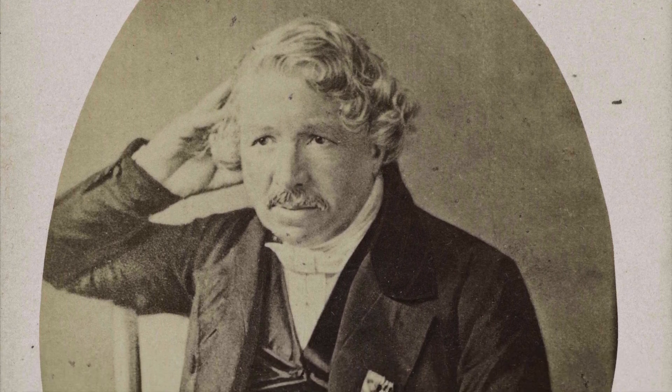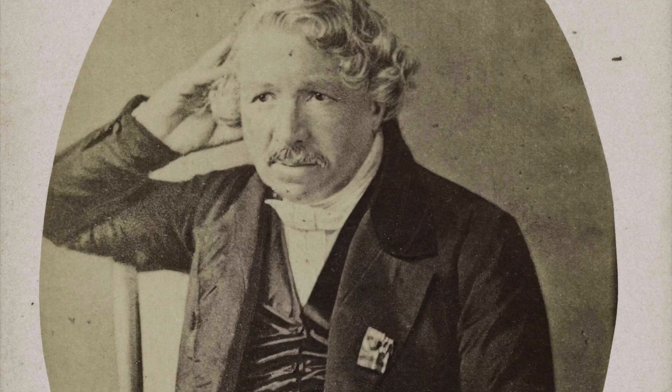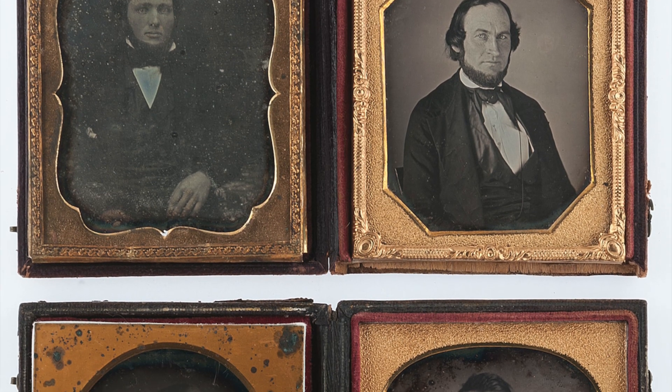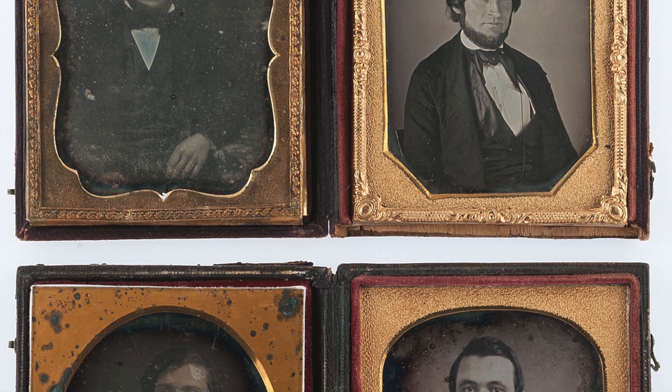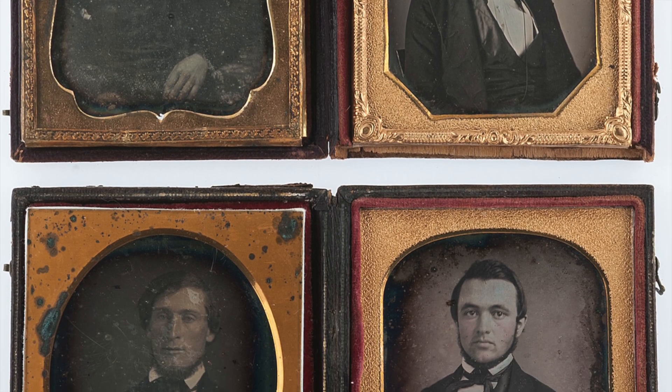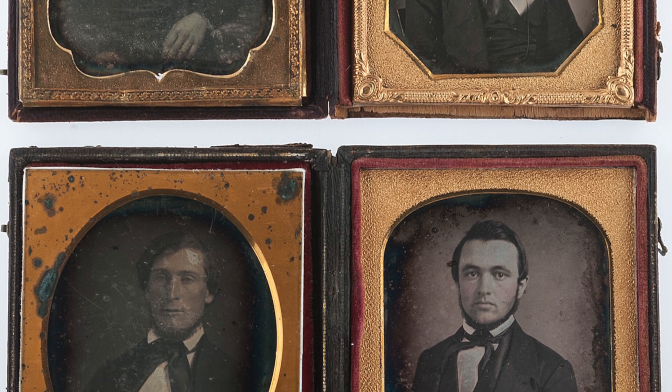His assistant, Louis Daguerre, took the idea of a photograph and delved deep into the science behind it, creating a process named after him — the daguerreotype. This process employed silver halides, significantly reducing exposure time from hours to minutes, and the quality also increased explosively.